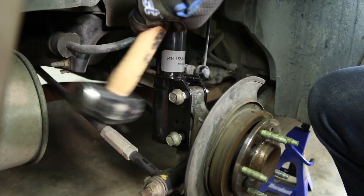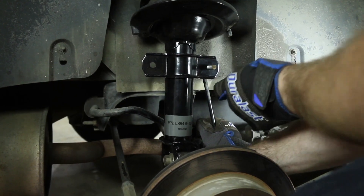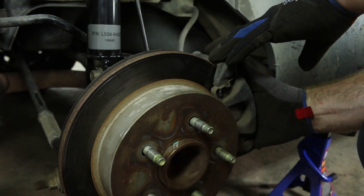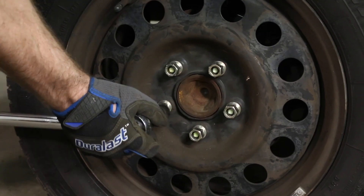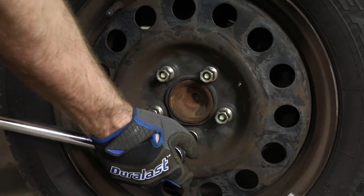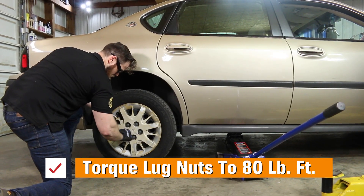You may need to tap the bolts in with a hammer, and once they're in, tighten those nuts. Install the sway bar link and nut. Install the brake caliper and tighten the caliper bracket bolts. Install the wheel and the lug nuts. Use the jack to raise the vehicle up off the jack stand, remove the jack stand, then lower the vehicle until it touches the ground slightly and torque the wheels to 80 foot-pounds.